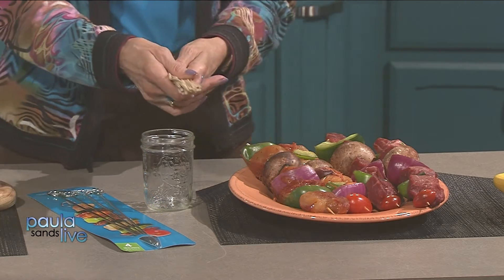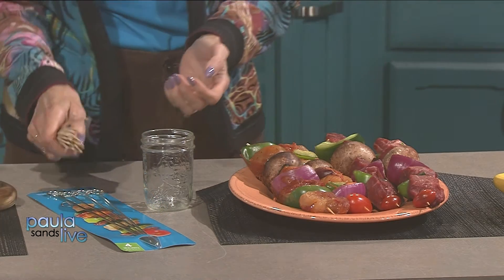Soak them for 30 minutes before you're going to use them and that's going to help prevent that from happening. — In bourbon? — No, in water. Good to clarify. But using a marinade or something from that perspective also does help with your kebabs.